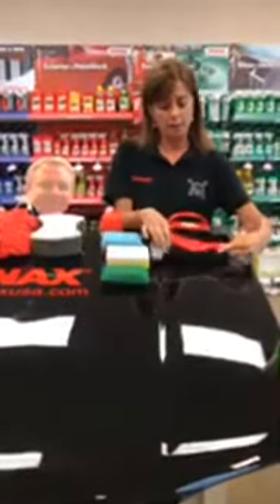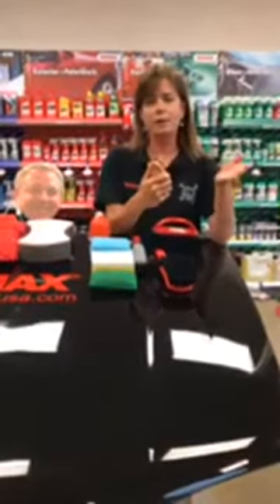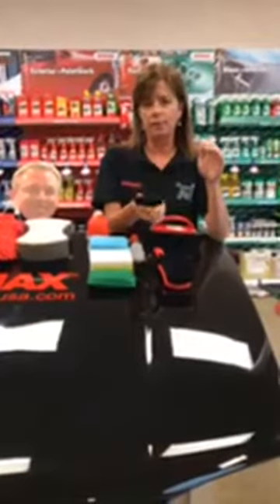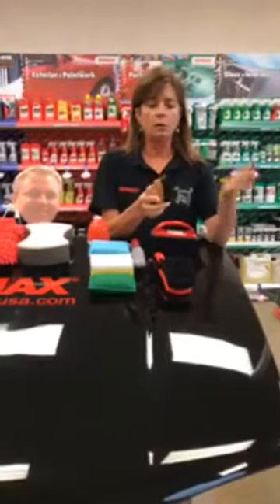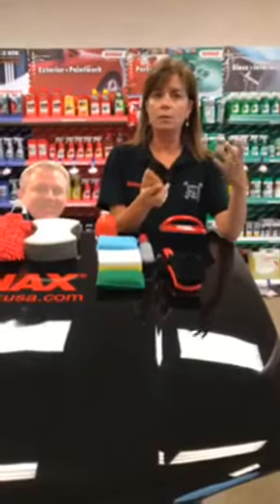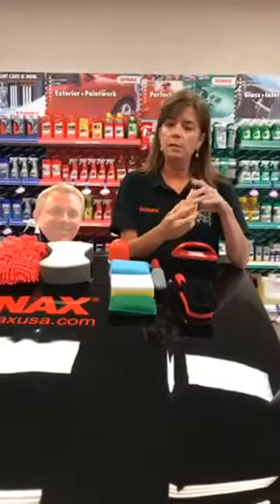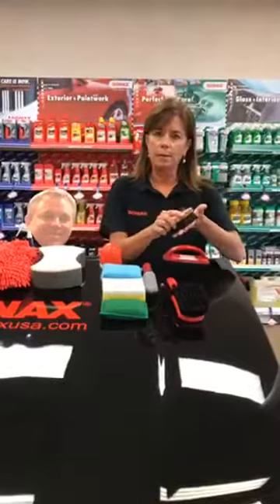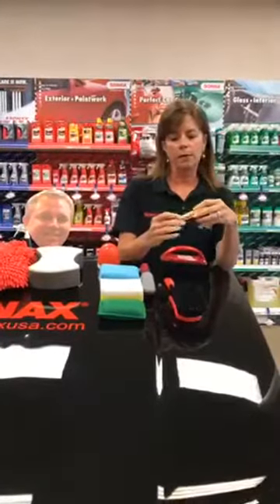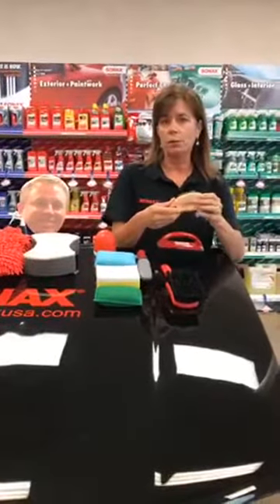Another brush we talk about a lot is our leather and upholstery brush. It's ergonomic for your hand, and a lot of our customers love the way it feels. It has a very soft bristle — if you have a stain in your carpet, you can use a carpet and upholstery cleaner or Multi-Star, do a gentle scrubbing, and blot it off with a microfiber. We also use it on leather seats with our leather foam: spray the foam, give it a gentle rub, and wipe it off. It's a pretty universal brush that fits in any small container.